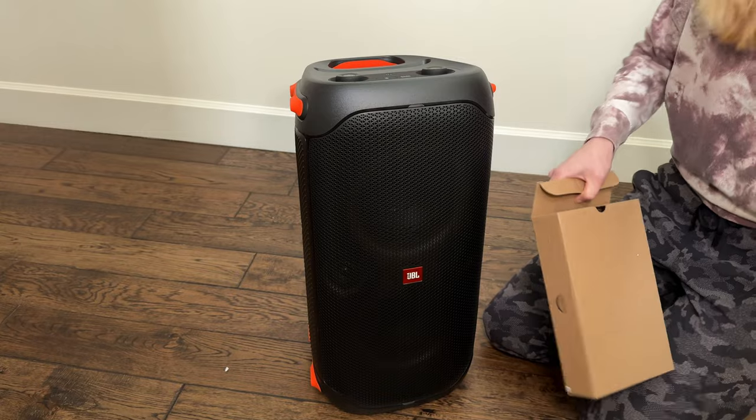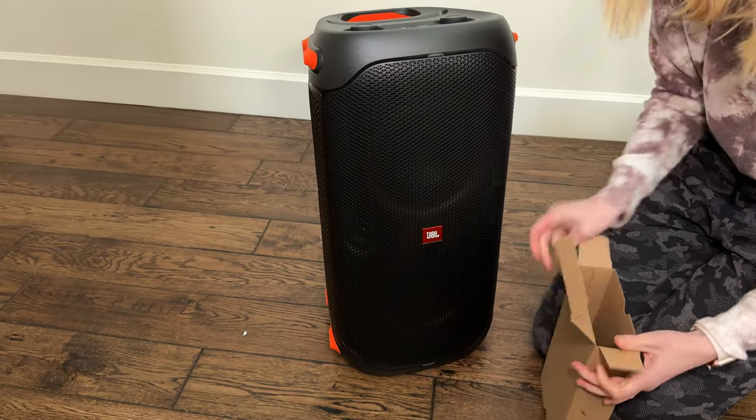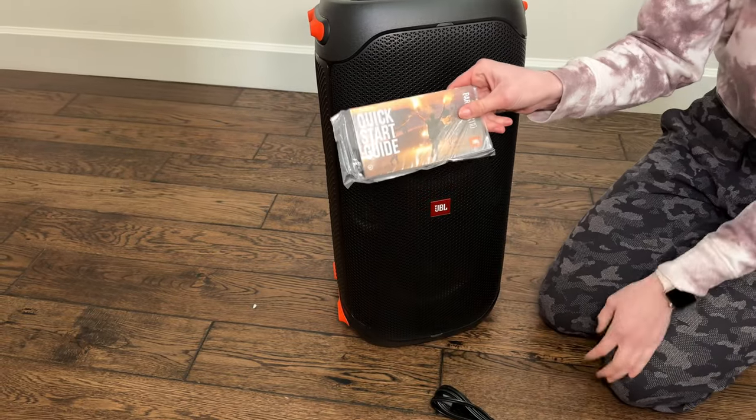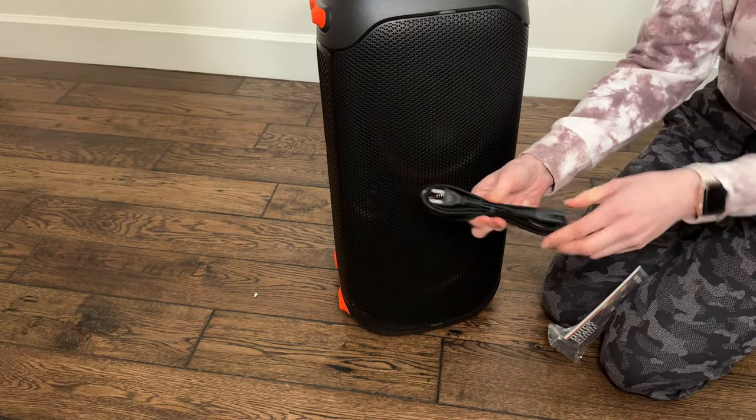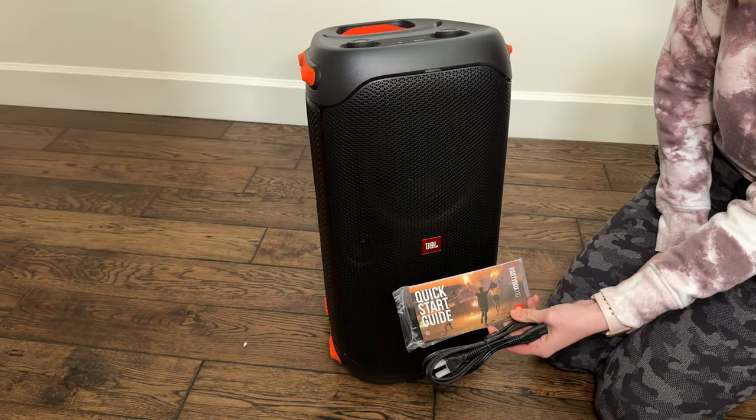It also came with its accessory box, so let me see what's in here. We've got a quick start guide and the power cable. I'm excited to plug this in and see how it sounds.